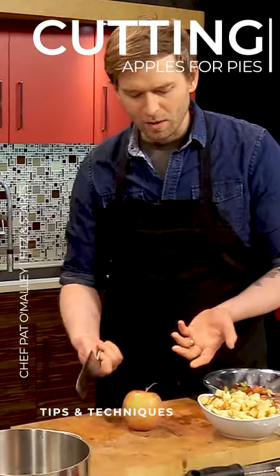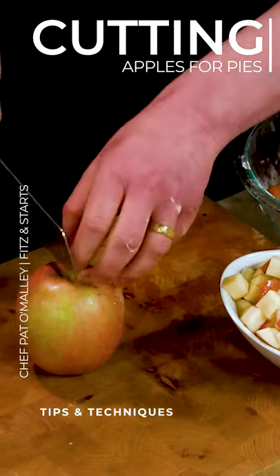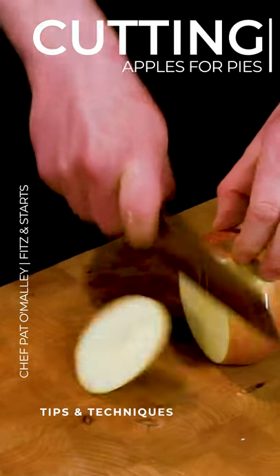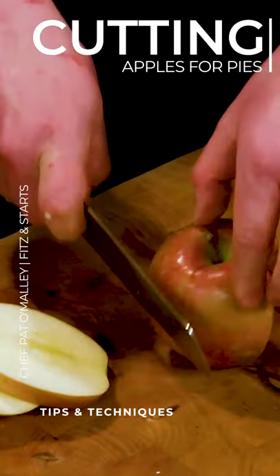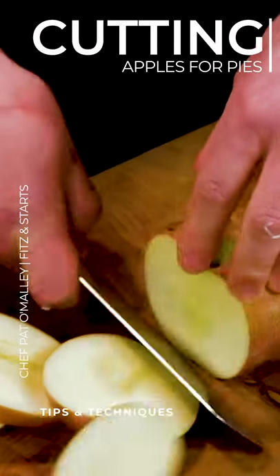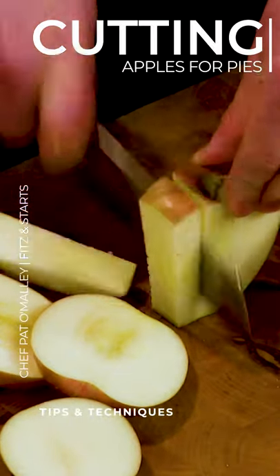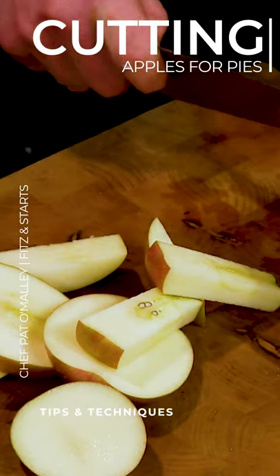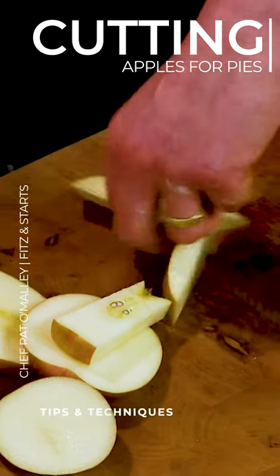When breaking these down, a lot of people sometimes approach cutting an apple by chopping it right down to the core. You'll be better off if you actually cut it down into slabs like this, cutting around the apple so that you already start with kind of a square shape — you just get rid of that core.